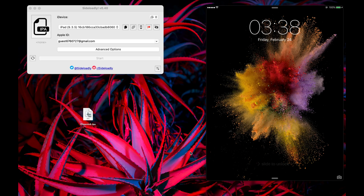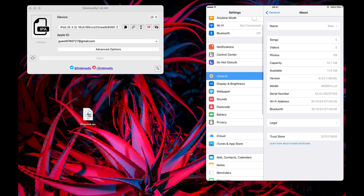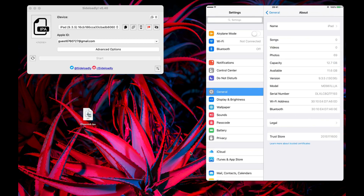Hello guys, today I will show you how to jailbreak iOS 9.3.5. As you can see, my device is on iOS 9.3.5 unjailbroken.